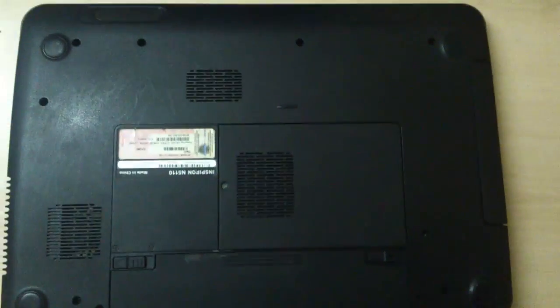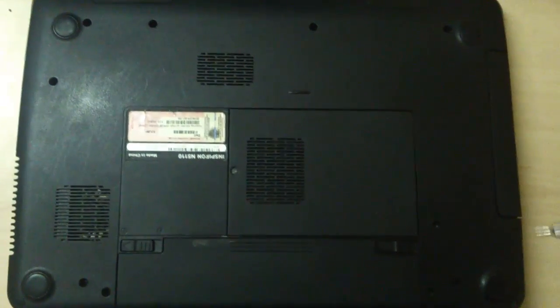Hi everyone. I'm going to explain how to repair a laptop which is in this condition. We will turn it on and try — the screen is not showing anything, it's completely blank. We will see how to repair this. It's a very simple procedure and you don't have to spend any money on it. Let's remove all the screws from the backside.